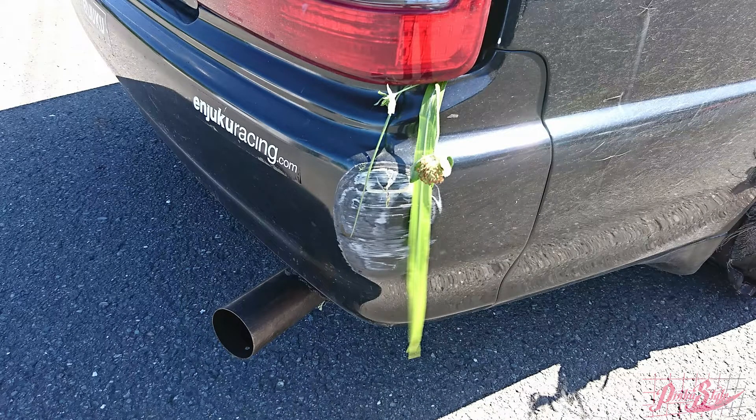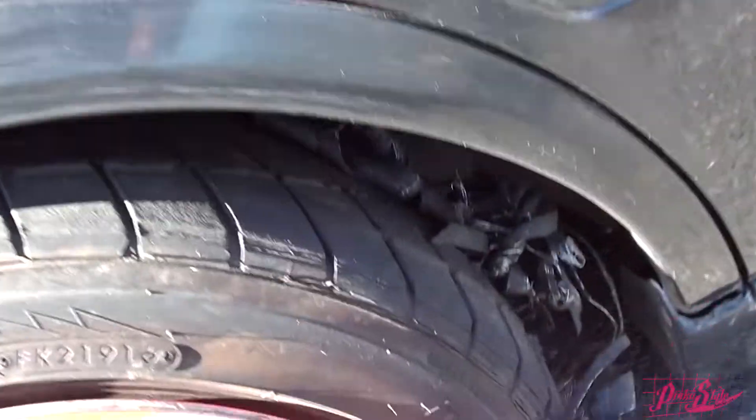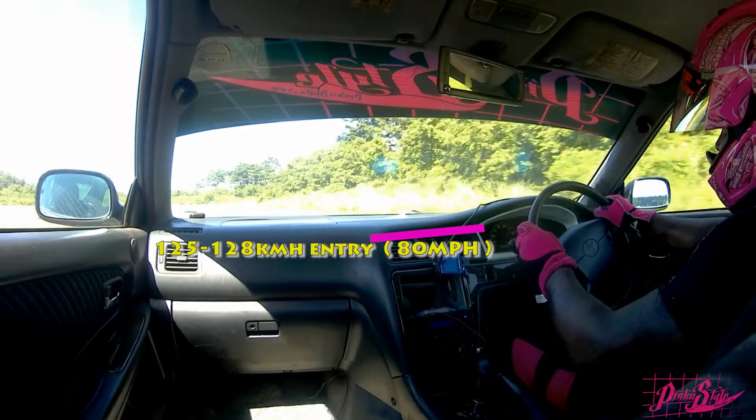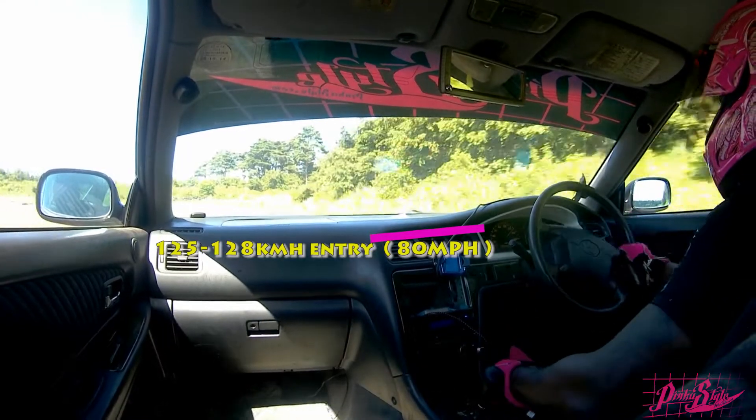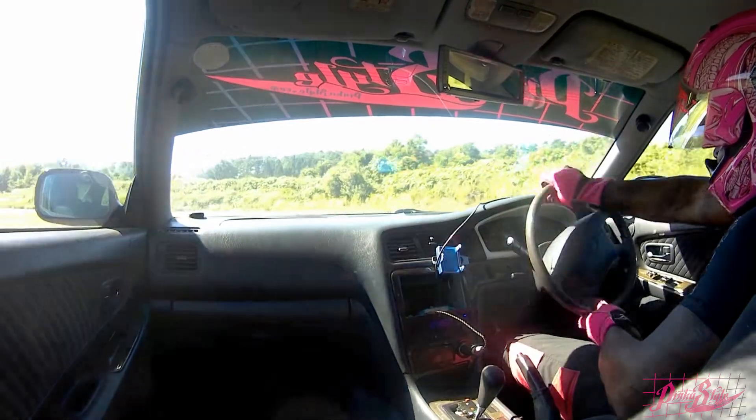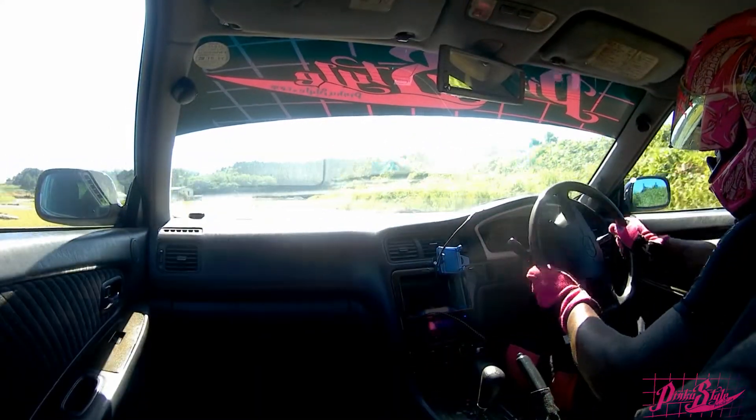I was actually surprised — these are Toyo Arona tires, very grippy tires. Guys use these on high-powered cars, and the 1JZ NA was able to blow through them. It goes to speak — it's all about driving style and pushing hard. If the car won't go sideways, you just have to go faster, and it'll go sideways.